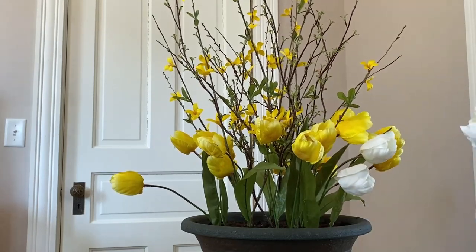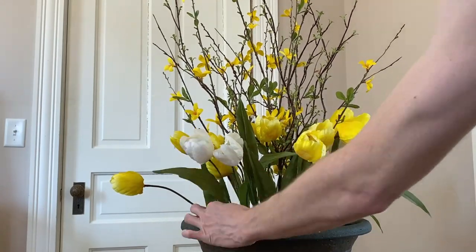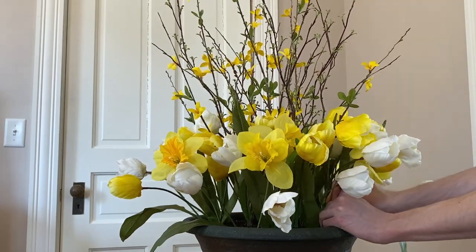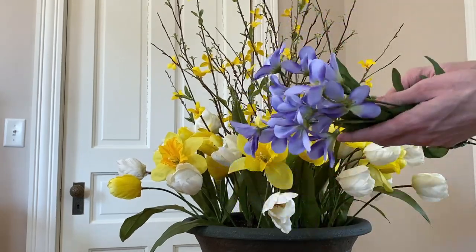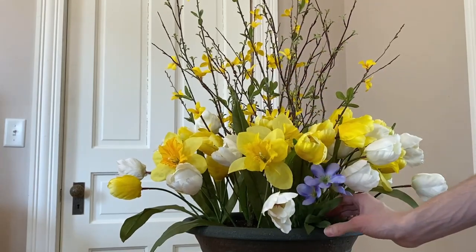Then I'm going to add some white tulips. And I have just a few daffodils to mix in as well. I loved these for their crocus-like coloring and look, so I'm just going to tuck in a few of these as well.